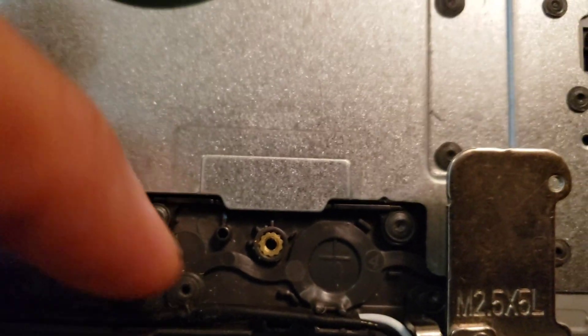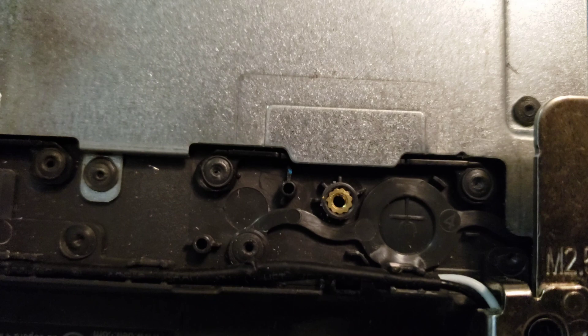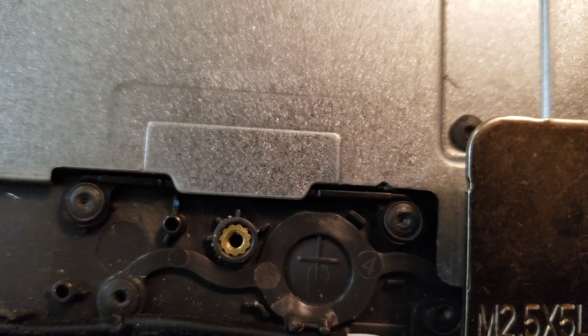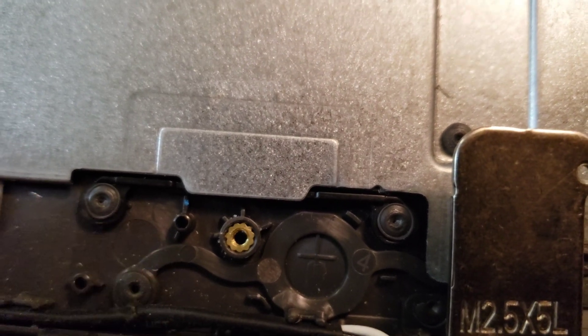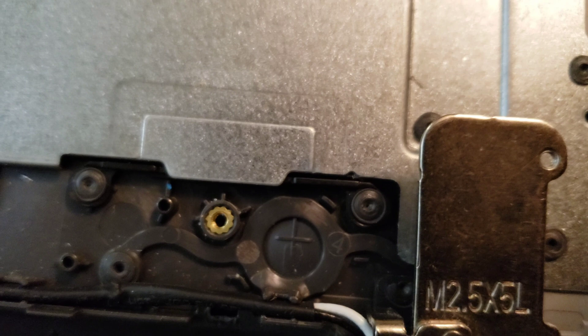This is the back of the button. You can see this cross — over time it actually goes down with use. All you have to do is use some kind of JB Quick epoxy. You can build up this cross and it should work fine — that should solve your problem.